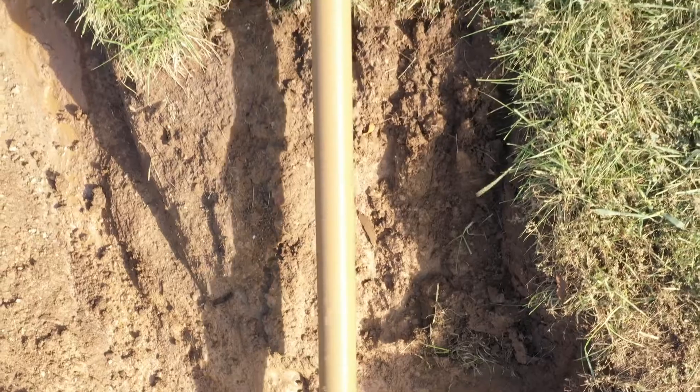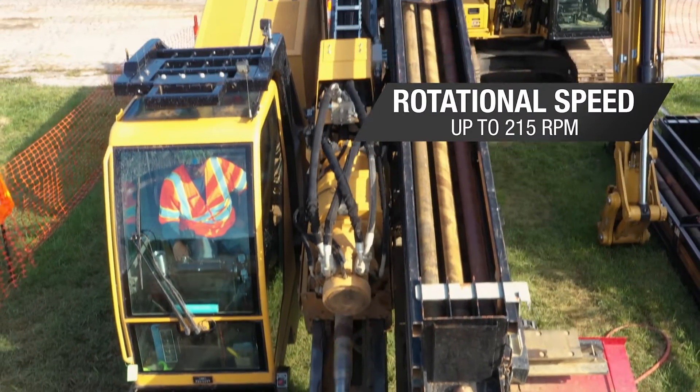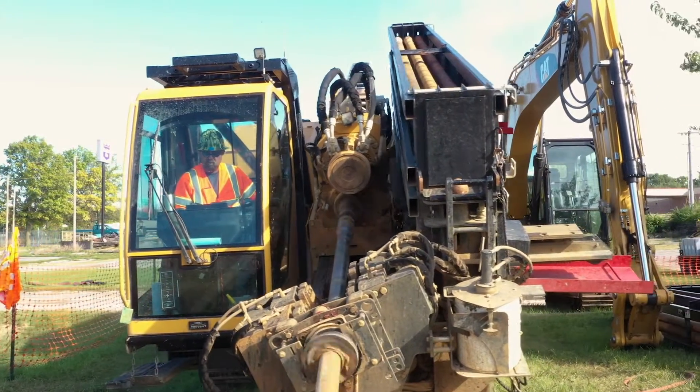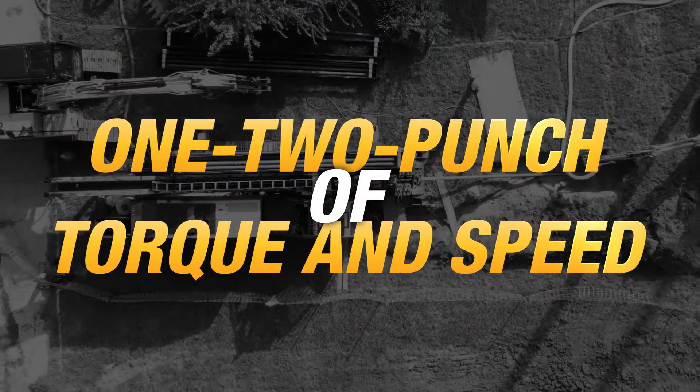Next, it's the speed. It powers through with rotational speeds up to 215 rpm. Combined, the D100 by 140 S3 Navigator horizontal directional drill offers an exceptional one-two punch in response to your most challenging projects.